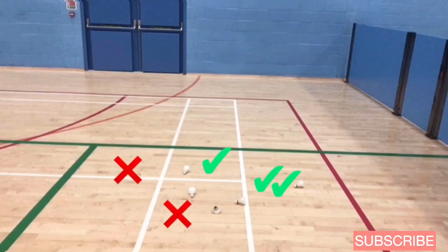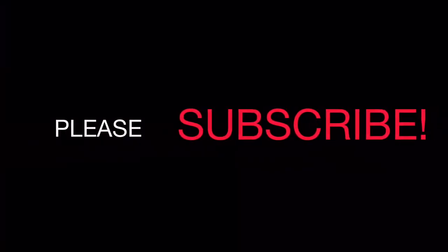If you like this video and you want to learn more, please subscribe to my channel. Thanks for watching.